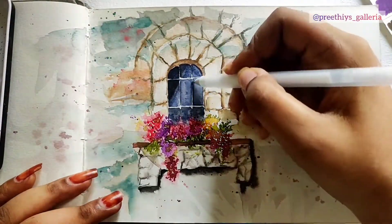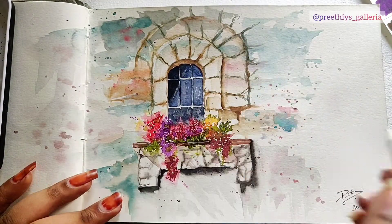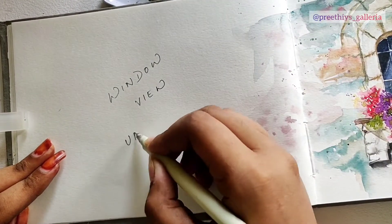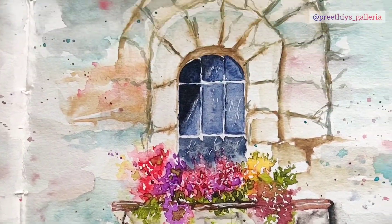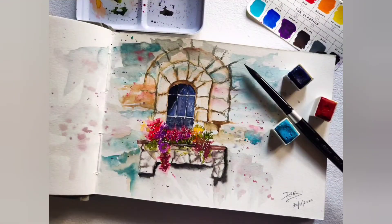White and black shades are generally used for highlights, and here I'm using a white jelly roll pen for final highlights. And we are finally done! Hope you all liked watching this tutorial — kindly like, share, and subscribe. See you all!